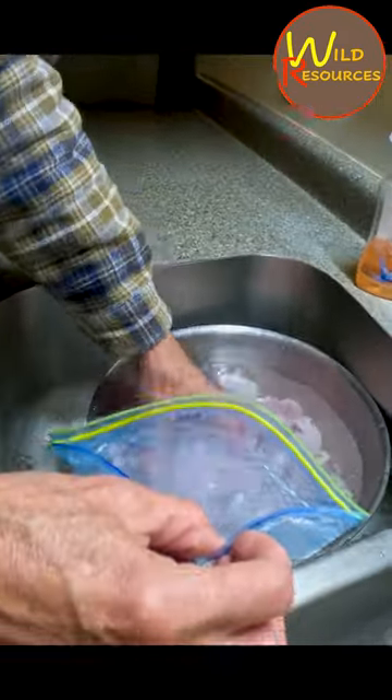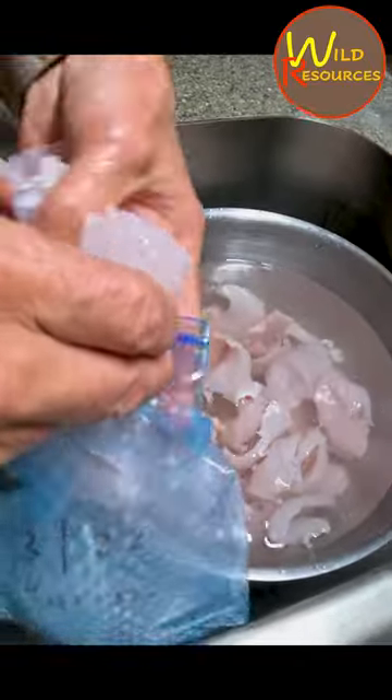Okay everybody, here I'm showing you how to put up the fish once you've filleted them. The best way to preserve fish is by freezing it. What we're doing is just using quart ziplock baggies — I'll put in a whole handful, couple handfuls.